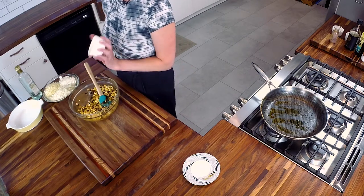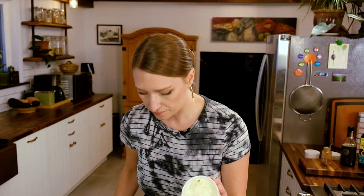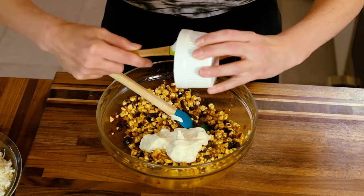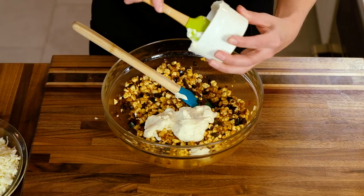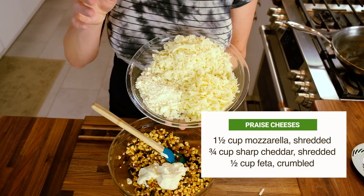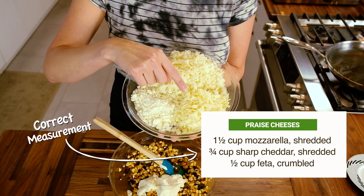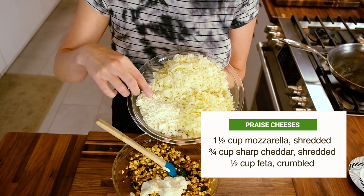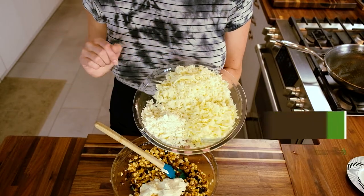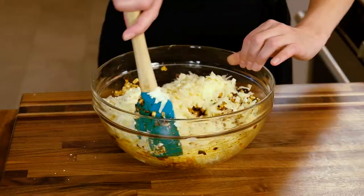Next, once you have that mixed in, key ingredient here: we have some mayonnaise — two thirds cup of mayo. This is gonna go in and add a nice creamy element to the dip once it's done cooking. And now for the cheese. We have one and a half cups of mozzarella shredded cheese — preferably shred it yourself, but pre-shredded is totally fine. We have one cup of extra sharp white cheddar. And then half a cup of crumbled feta. All these things are now going to go into this bowl and we will stir it really well.